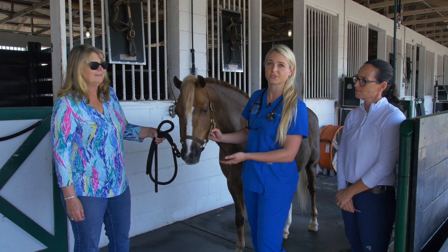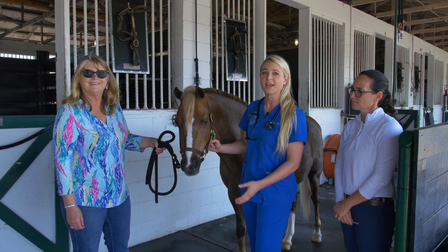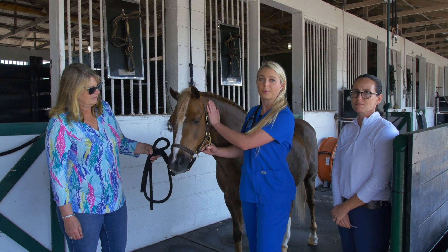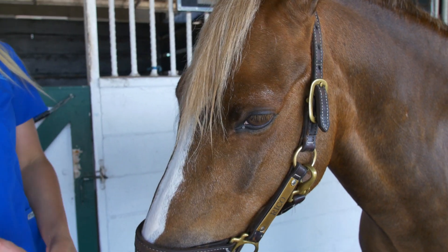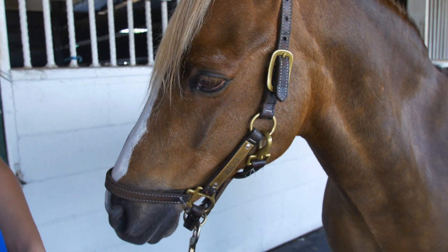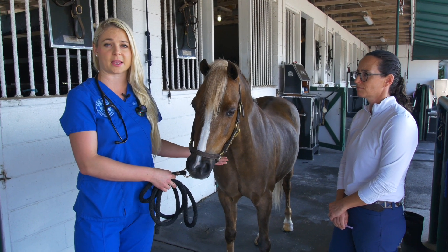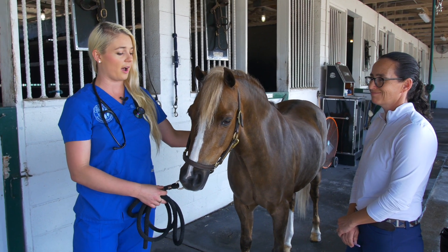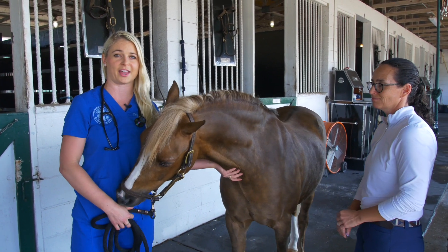This is Leslie Butzer, the owner of Ponies and Palms, and she is the owner of Rico Suave, the famous pony that we're cloning today. Right now we're gonna do the sedation process so that we can take a biopsy sample from him — it will be painless and he won't be scared, so we're gonna sedate him right now and get ready for that.